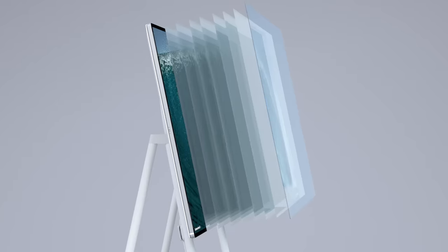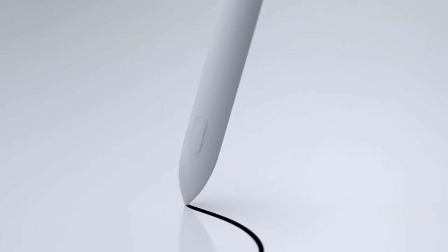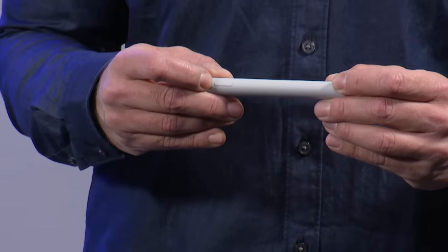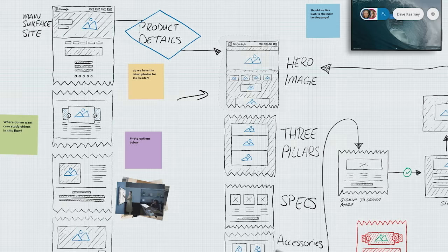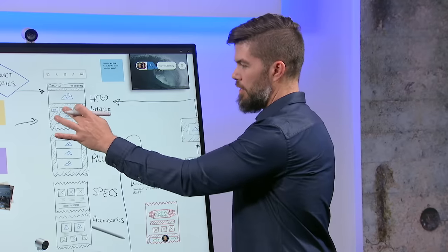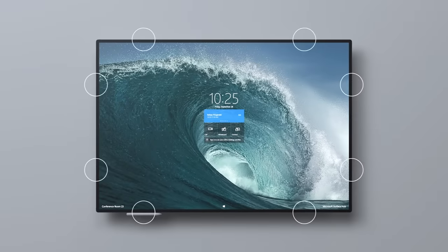We've actually removed layers between the LCD and the cover glass, reducing the gap and reducing parallax even more than the previous generation Surface Hub. That means as I write with the pen, it feels like ink is flowing directly from its tip. We've also improved the usability of the pen — we've added a lasso button on the side that makes it easier to select items and move them around on the whiteboard. The new pen is powered by a AAA battery, and there are eight magnetic mount points around the perimeter to place the pen on.